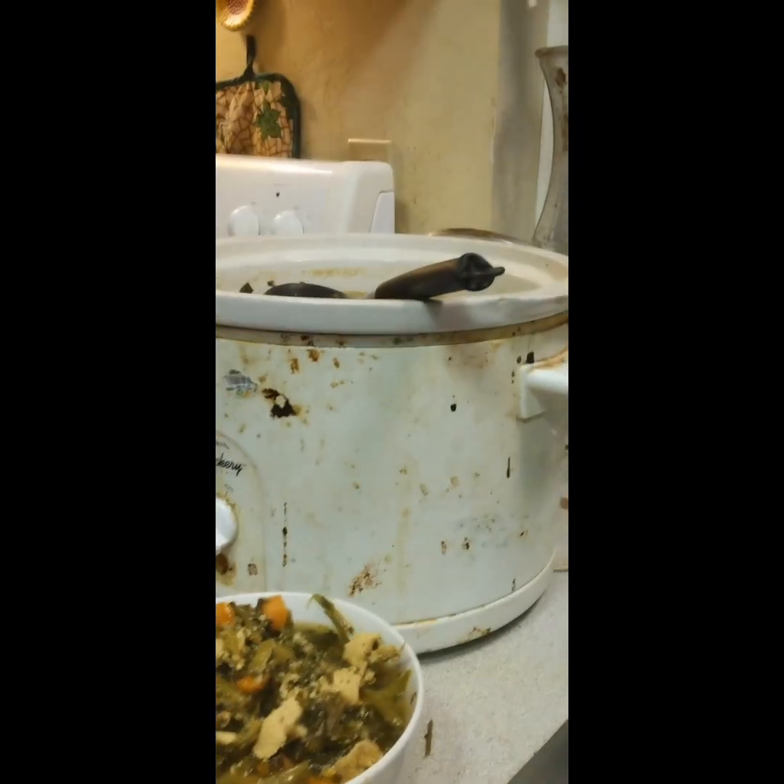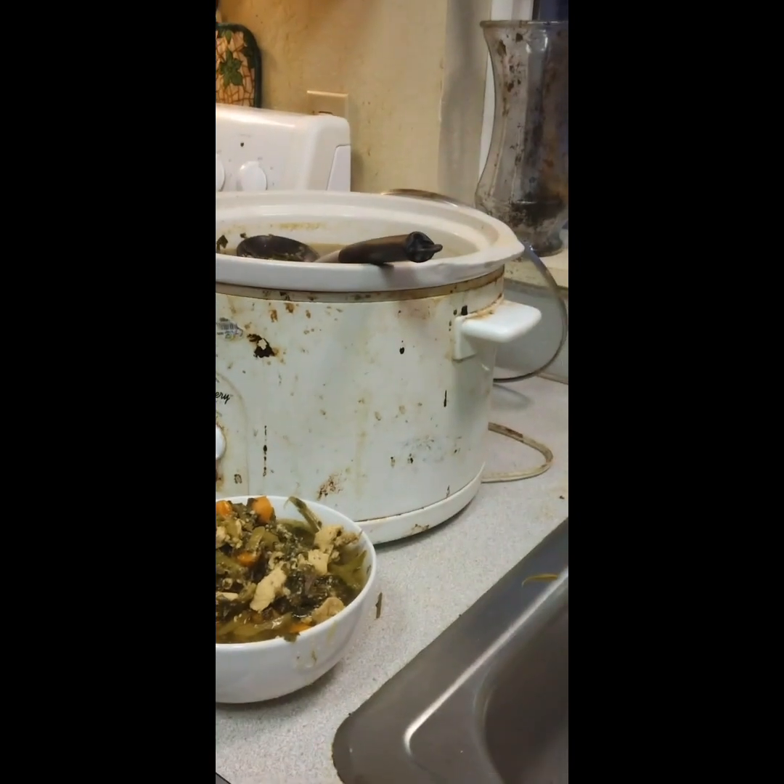If you guys want to make noodles, you can fill up a pot with some water and put two cups of noodles into it and make your own noodles, if that's what you like. Devin's on his second bowl, and he put some hot sauce in there.